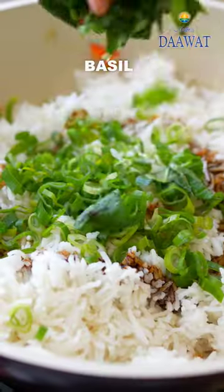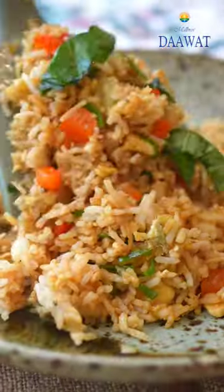Garnish with spring onions and basil and toss it all together. Serve and enjoy!